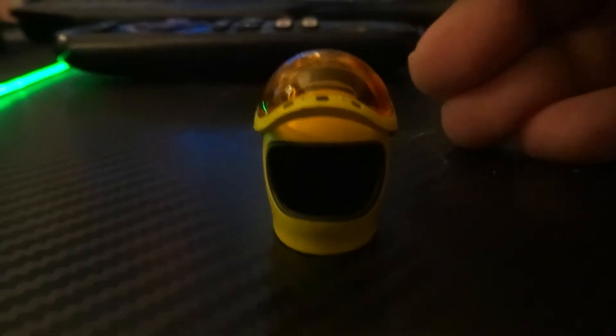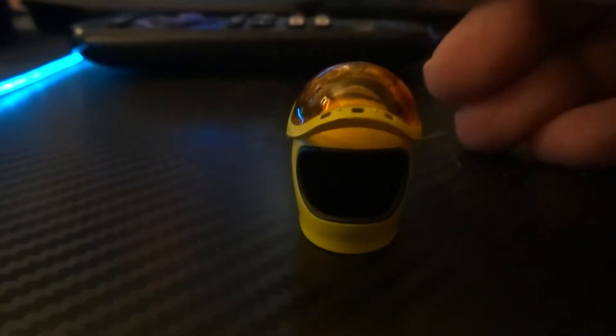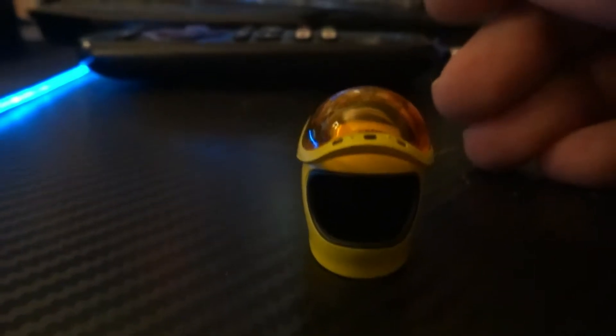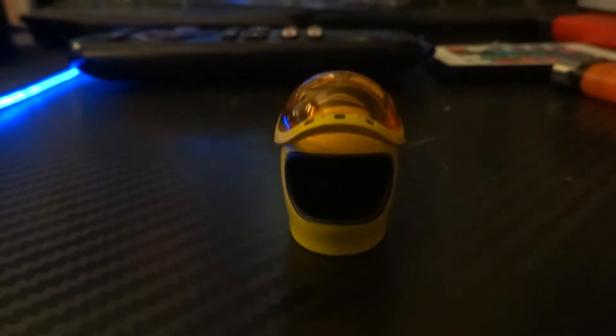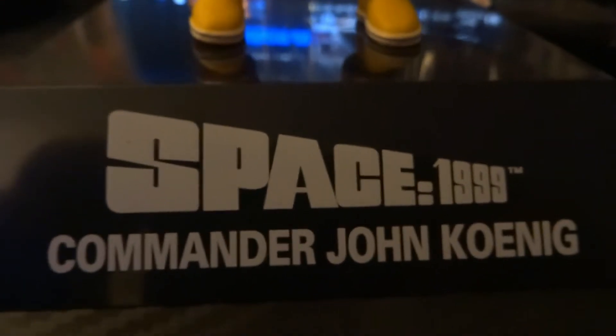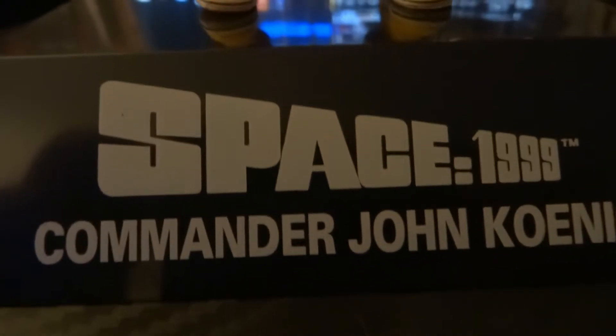So that's the helmet, which opens up. Very nice. For a 6-inch figure I am impressed with this. Shall we take a look at the face sculpt? I love the stand — I think the stand for this is awesome.